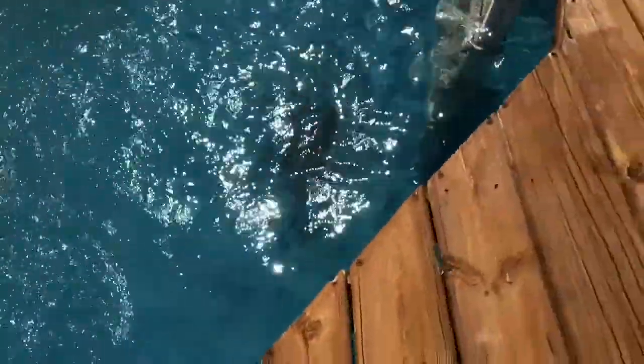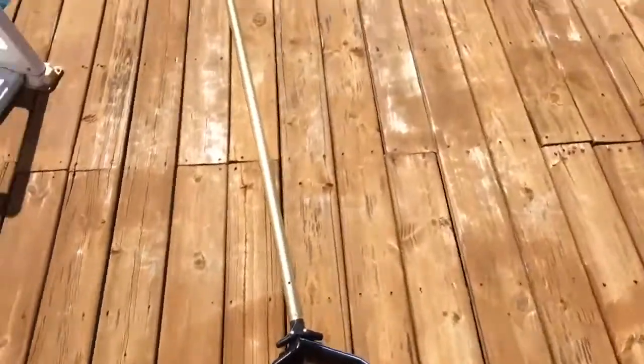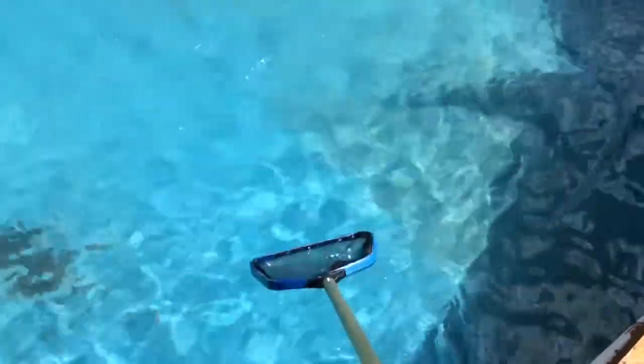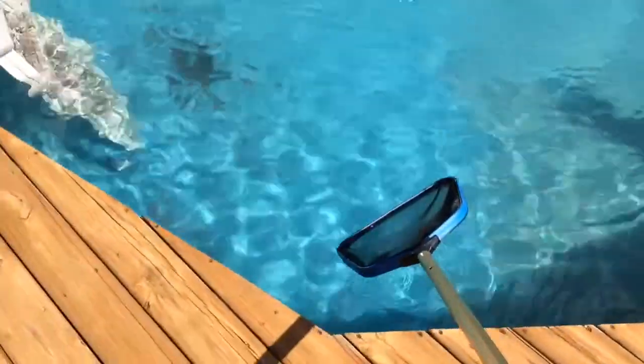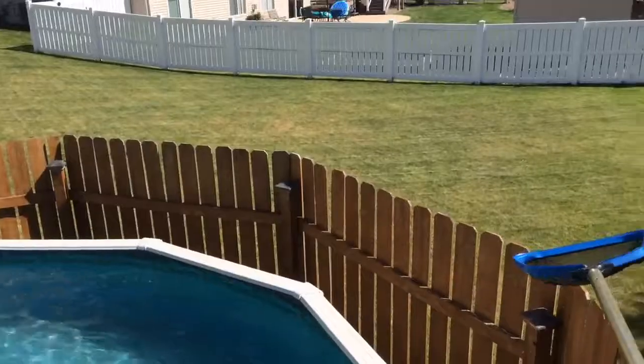One of the last things is the pool skimmer. This skimmer is really good for getting big items off the surface of the water. You can also scoop things at the bottom, and if your kids drop toys and you don't want to get in the water, it works well for that too. Use the skimmer for items on top and then turn it over and dump it off to the side.